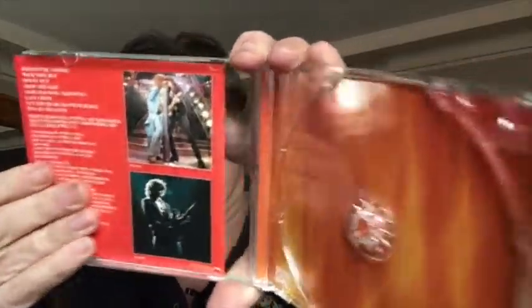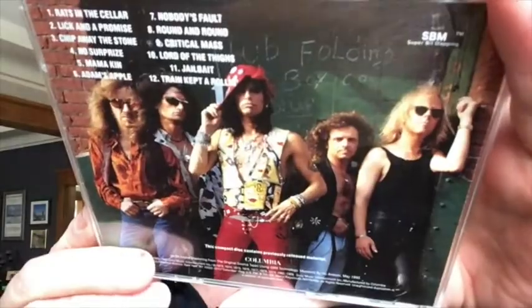Moving on to disc ten — we have Aerosmith Classics Live, which is very nice. And that slips out like that. And then we have Aerosmith Classics Live 2. And one more disc from the main set is disc 12, which is Gems — Aerosmith Gems. Kind of odds and sods, as I recall. Not a typical sort of greatest hits.